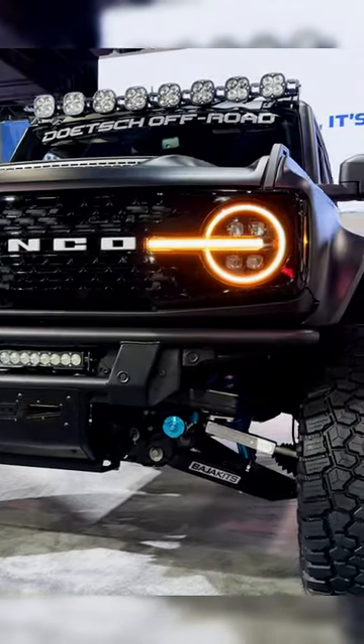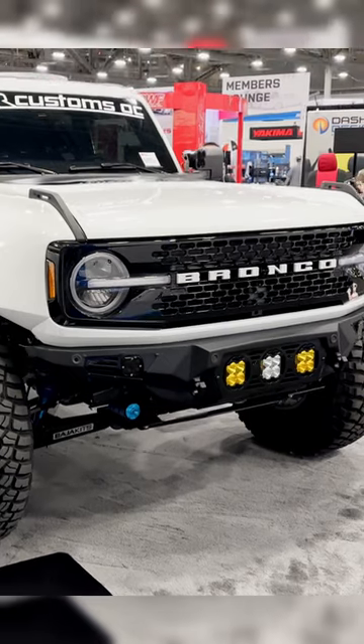Hey everybody, it's Alex at Motoroso.com and in this video we're going to be talking about the Baja Kits Plus 3 pre-runner kit.